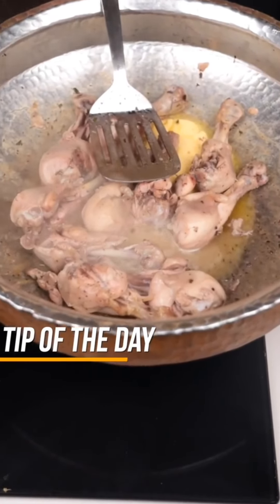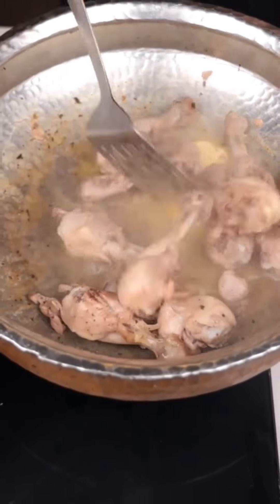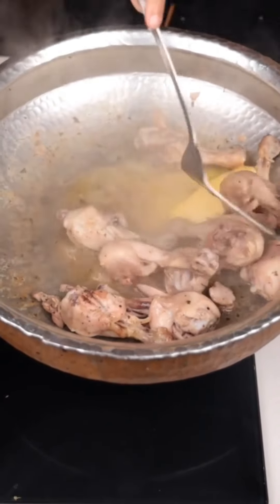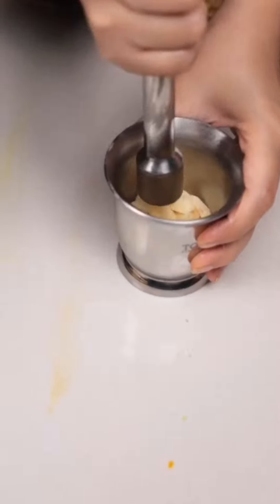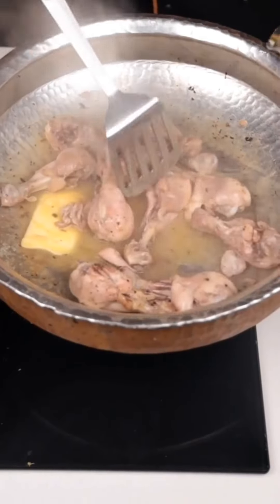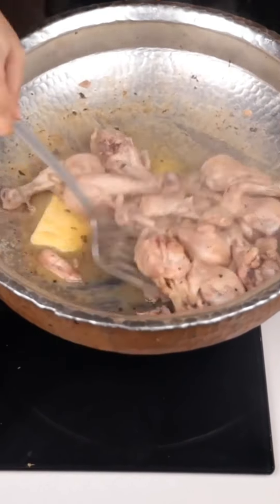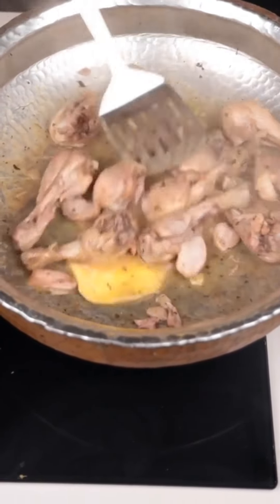Put the butter in on low heat. Now we will add fresh, crushed garlic. The taste is very good.